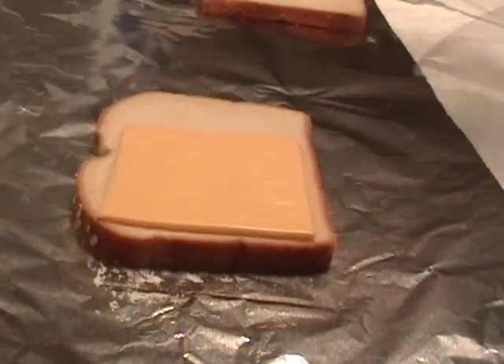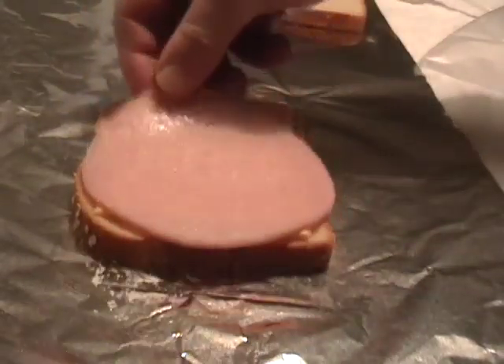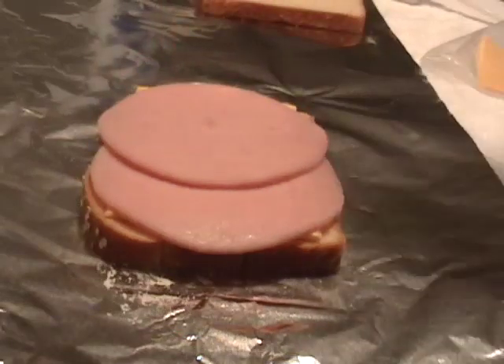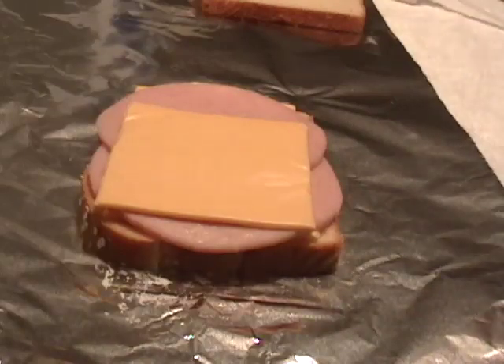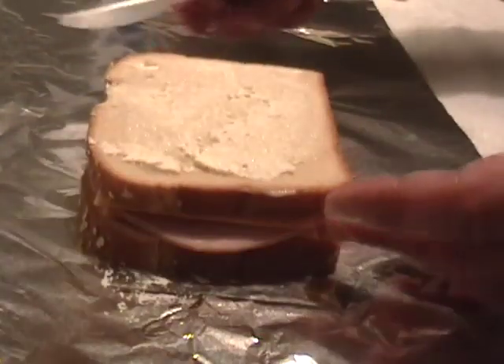Put on a couple slices of American cheese — don't use real cheese, use American cheese. Then two slices of turkey ham and two more slices of American cheese. Do the same thing to the other slice of bread: a little mayo, a little butter. Put that on and fold it up in the foil.